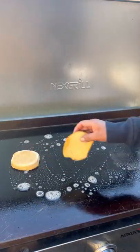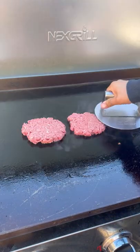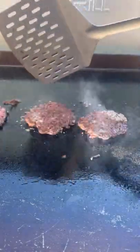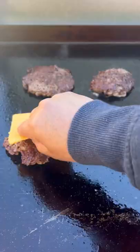Let's make a surf and turf burger on the Nexgrill 36-inch griddle. Brioche buns, toasted. 85/15 ground beef, salt and black pepper to season. Flip when you get a nice crust. I'm using some jumbo shrimp.